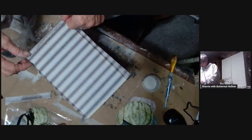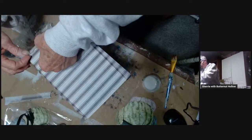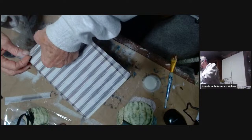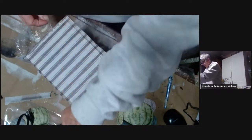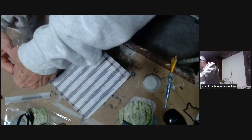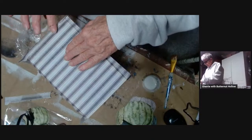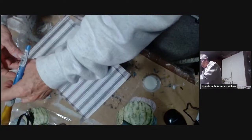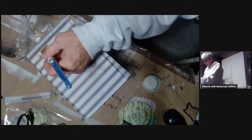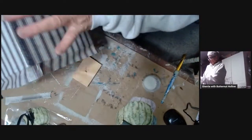I want to make sure where this line is going to hit, and I do not want to cover up that gray stripe because that will make it very noticeable. I'm trying to make it look like the pattern was seamless — we'll see how well I do. I think I can probably live with that. Make sure the edges are stuck down good. Once that dries and I seal the whole piece, you will never be able to tell that I've come around the corners.